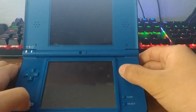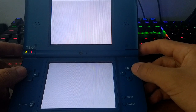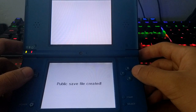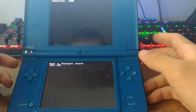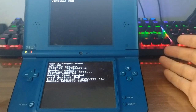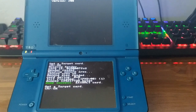Now we're going to check out Wood Dumper, the ROM dumper. It's very simple to use, though it takes quite a long time. We select the target card, press OK, it reads the header, and starts dumping. We just let it do its job.